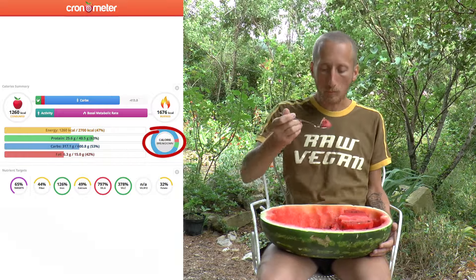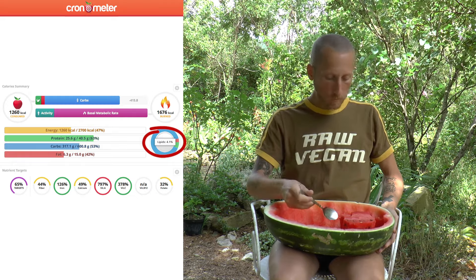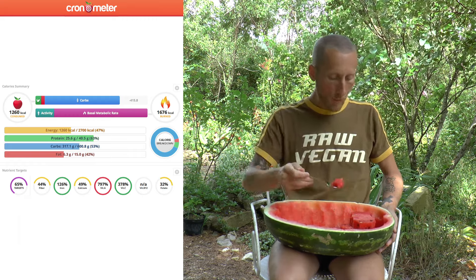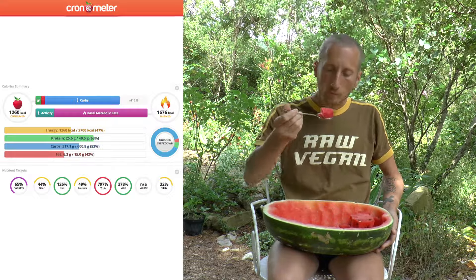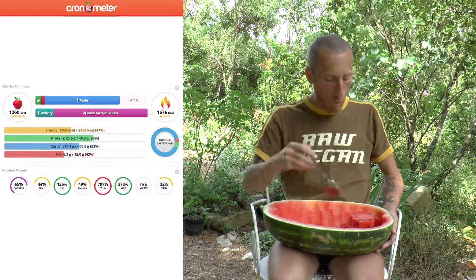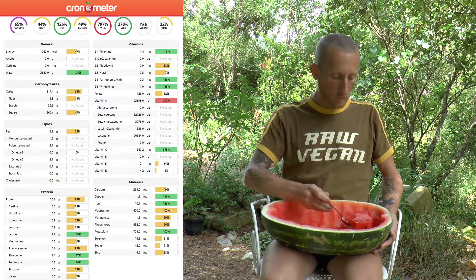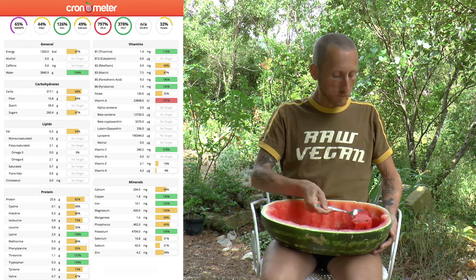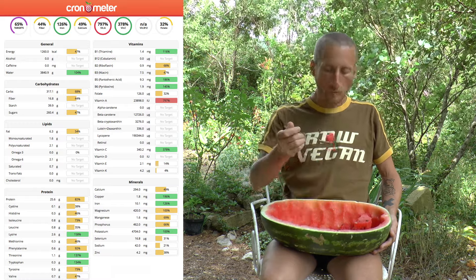If you have a look at the macronutrient or calorie breakdown chart, you can see 89% carbs, almost 7% protein, and 4% fat. In this one single meal I reached about 65% of my nutritional target for the day. Without adding any greens, I've gotten up to 50% on recommended calcium intake and more than 100% for iron. The high levels of vitamin C will make that iron very absorbable. The omega-6 fatty acids are quite high compared to omega-3, but this will even out through the day as I eat other fruits and greens.